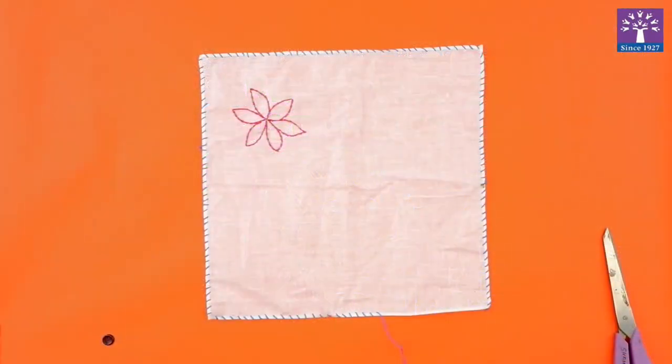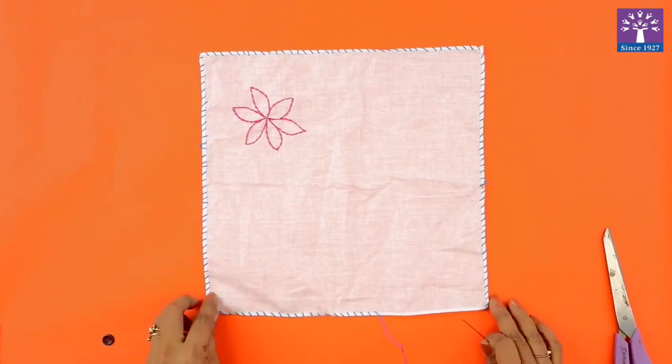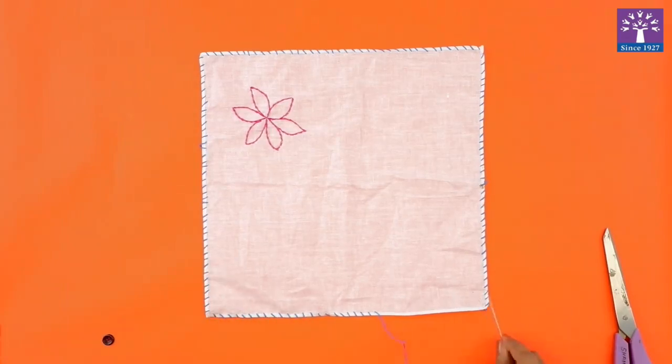Hello friends, our today's topic is needlework. Today we are going to learn three types of stitches. One is the hemming stitch, as you can see over here. We have done the hemming stitch at the border of this cloth. The hemming stitch looks like this.